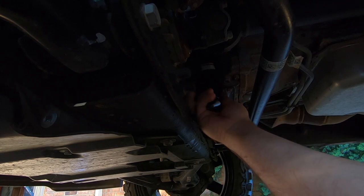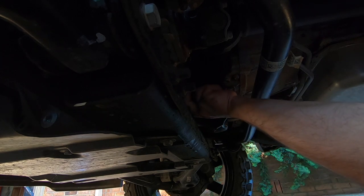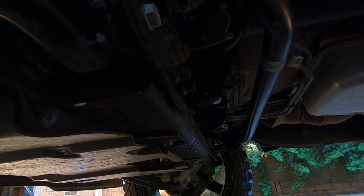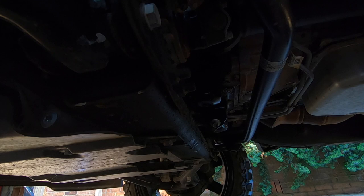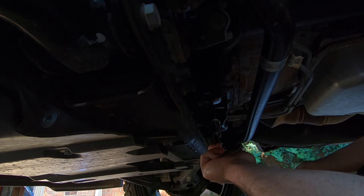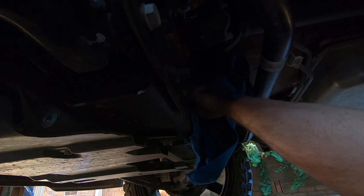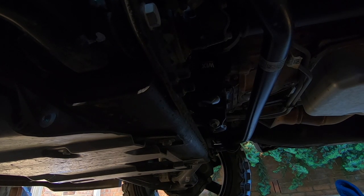I spilled some oil on the filter so it's going to be a bit slippery, but that's about as tight as I can get it. Let me grab the drain bolt and put it back in — make sure the seal is on the drain bolt, but it should be fine. Just nice and snug. I think we're all done under here, so let's hop up top and start filling her up.